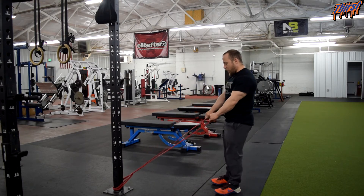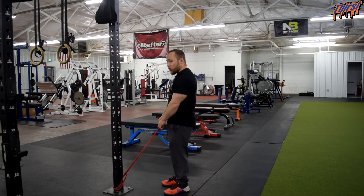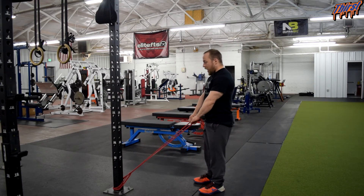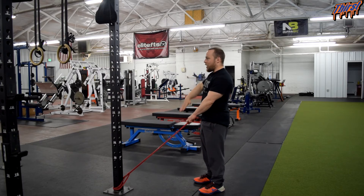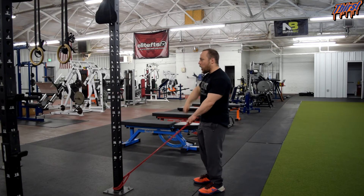I am going to step away. I want to make sure I am in a good position — not too close where there is no tension, and not too far away where I have to cheat. I just want a good position where I feel some tug, and that is where I want to be. Then I am going to keep everything neutral, take my hands, and pull up towards my chin. Try to keep my elbows as high as I can while also pulling my shoulders back at the same time — so think up and back.